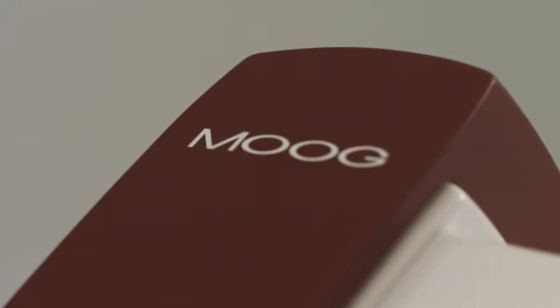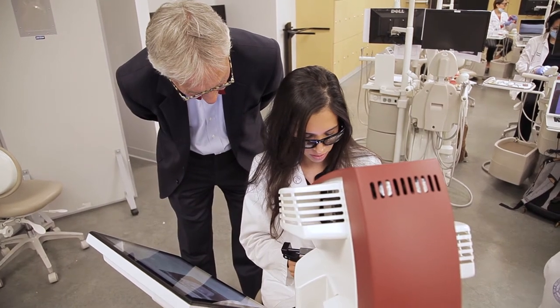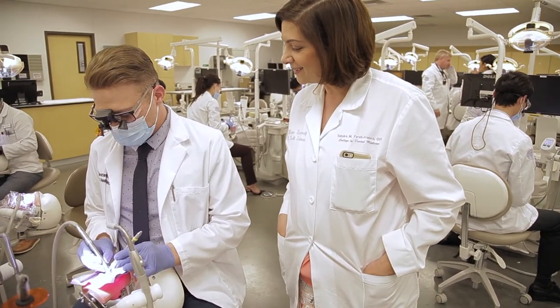This is not so much a replacement of the phantom head but a very critical adjunct to the training of the student. Really just having the technology here allows you to practice a whole bunch of times before you sit down with a mannequin and a white plastic tooth and actually do the cutting.